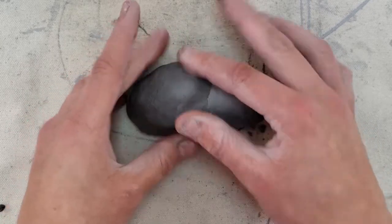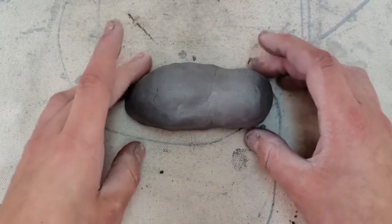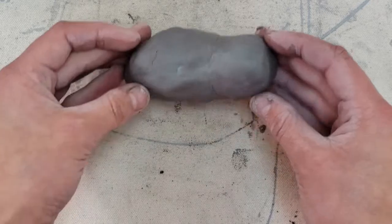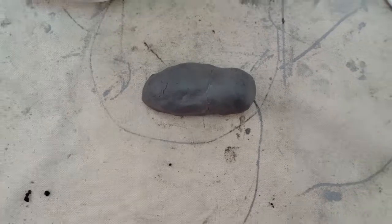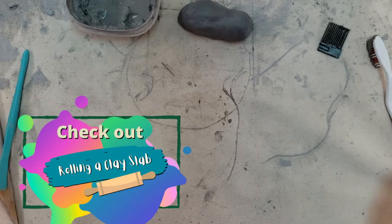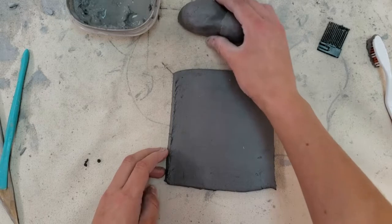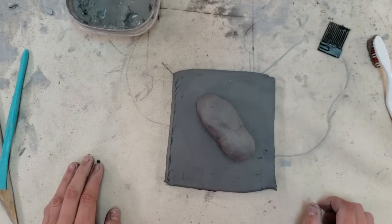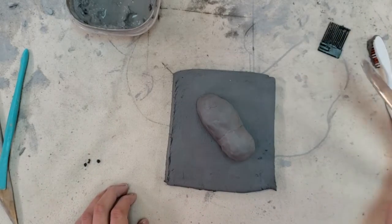It does not have to be perfectly smooth — remember, hippos have lots of wrinkles, so it kind of looks like when they're pulling their head up out of the water. Here is the head and body. Now we're going to attach our hippo to a slab pond. I'm going to place my hippo on the slab where I want it, and using a tool I'm going to cut around the hippo.